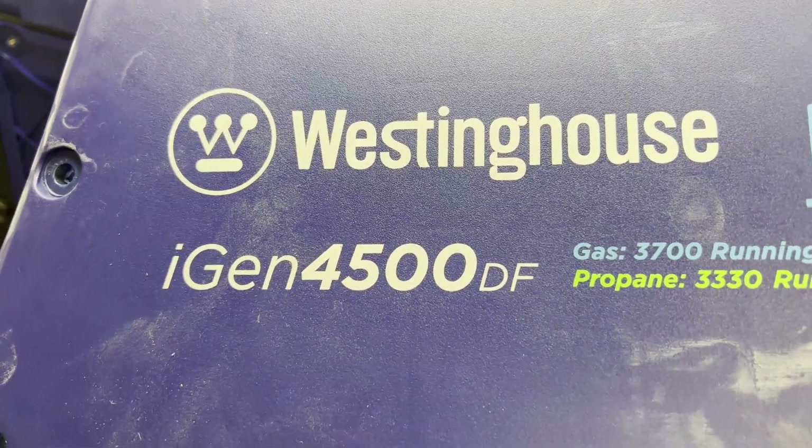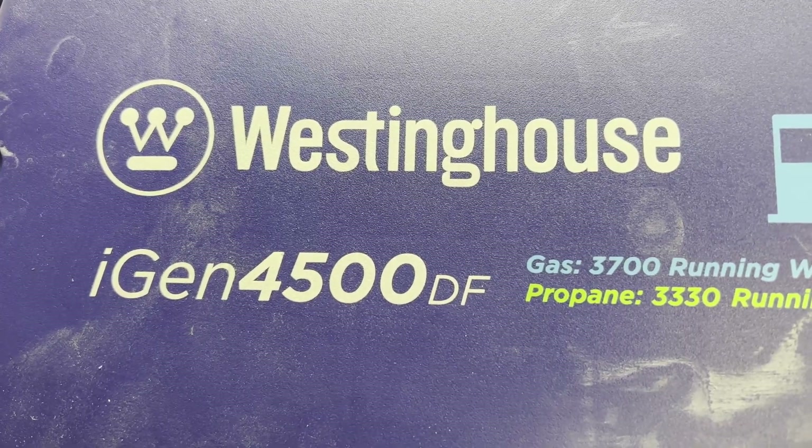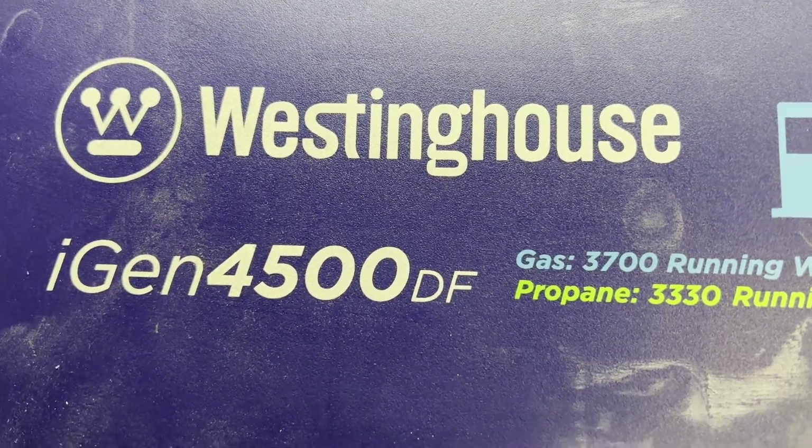In this video I'm going to show you how to install a high altitude jet in a Westinghouse iGen 4500DF generator.